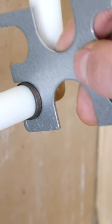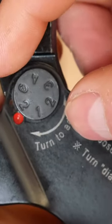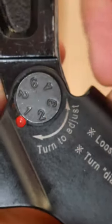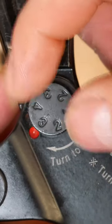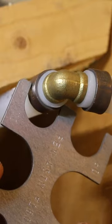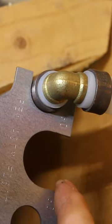If the go doesn't fit and the no-go does, it means that the ring is over-crimped and the preload needs to be decreased. And if the go doesn't fit, the preload on the tool needs to be increased. So always make sure to check every joint or every other joint to make sure everything is up to spec.